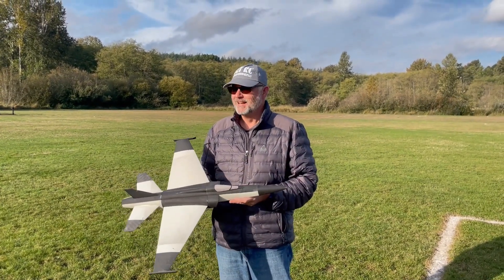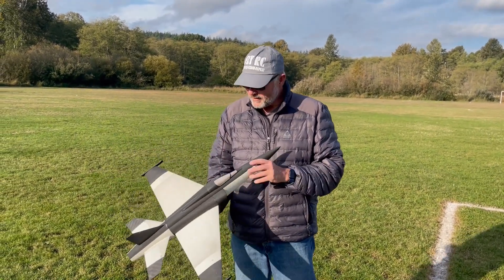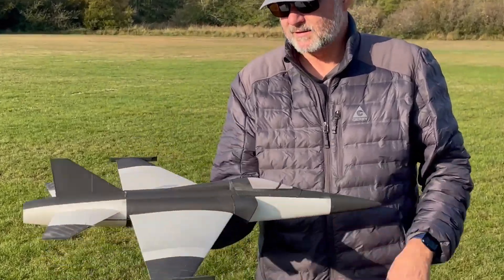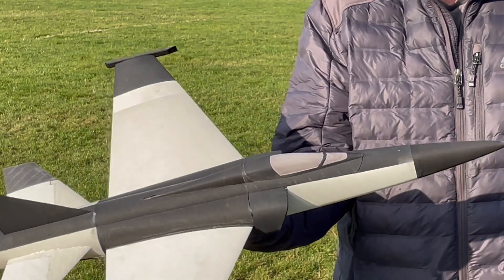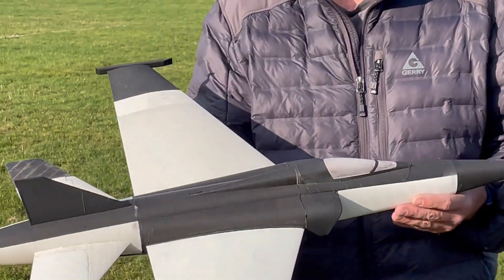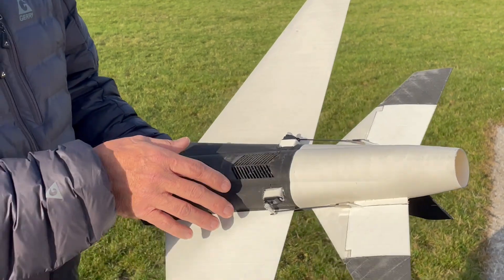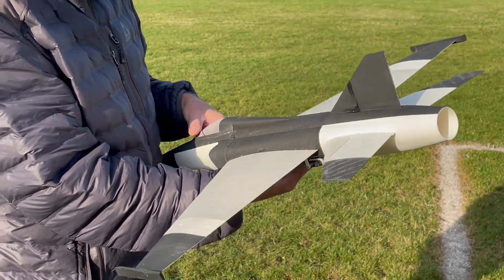Here we are — I'm on version 4. Version 5 is on the drawing board, or maybe it's the 4.1. This is really good. It's lighter — about 500 grams all up with the 150 gram battery, so about 90 to 100 grams lighter than the previous version. It's got a slightly more powerful engine. Plus it's just elevons — I took the servos out of the wings. I made them bigger than version 1.